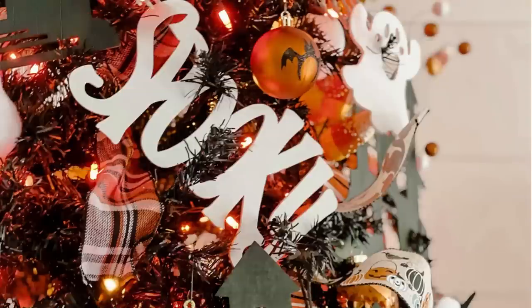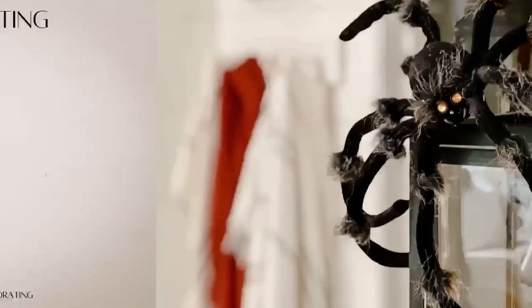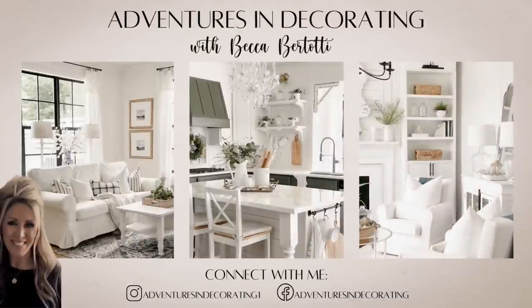Thanks so much for hanging out with me today. I'll be back next week to share our official fall home tour — I hope you'll join me then, and I also hope you'll consider subscribing to my channel. Have a great week and I'll see you next time.